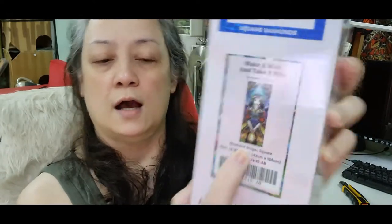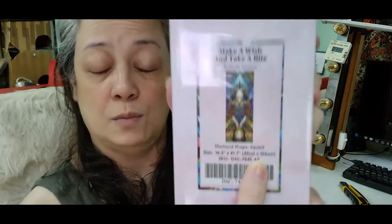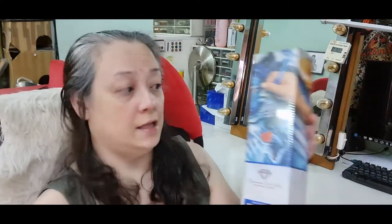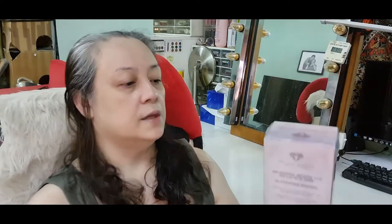Nandito din yung kanyang artist. Diamond shape — nakalagay square. Yung size niya, 16.5 by 41.7 inches, o kaya 42 cm by 106 cm. So malaki siya. Ito by Mandy — yun yung artist niya. Kasi ang mga diamond painting ng Diamond Art Club is licensed yung kanilang mga artist or designer. Sa likod nandito din yung kung paano siya gagawin kung beginner kayo. So open na natin siya.